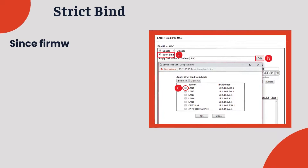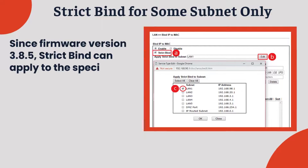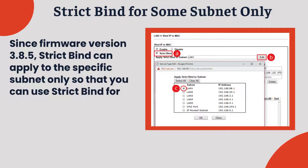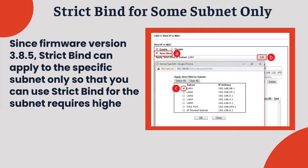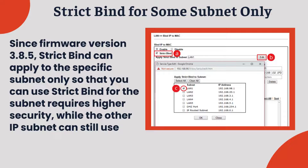Strict bind for some subnet only: Since firmware version 3.8.5, strict bind can apply to a specific subnet only, so that you can use strict bind for the subnet that requires higher security, while the other IP subnets can still use DHCP.